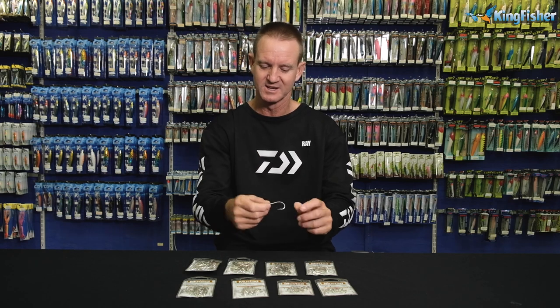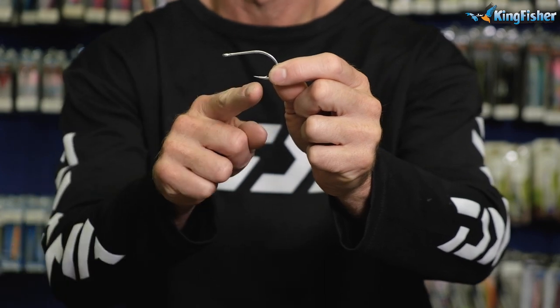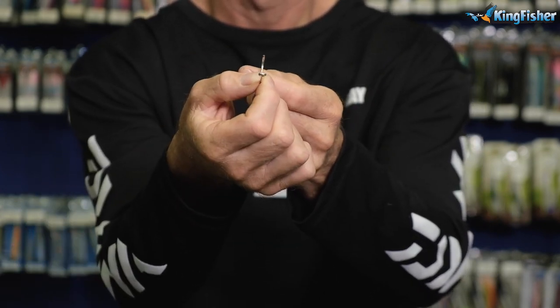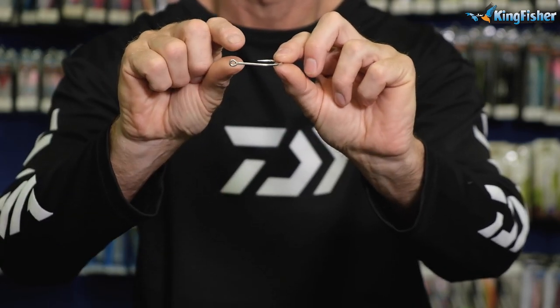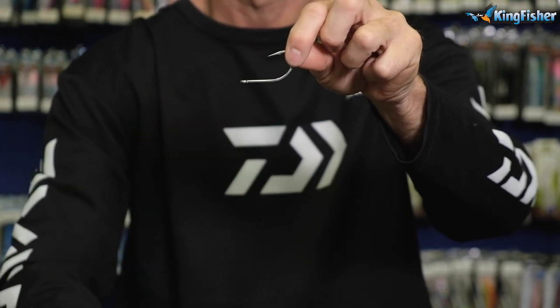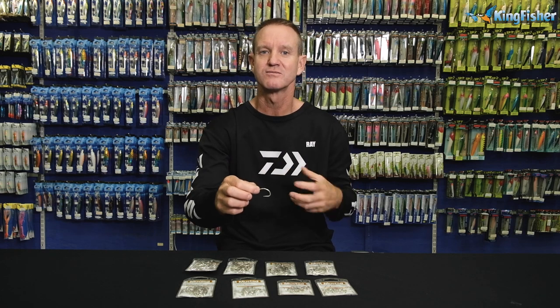We here in South Africa like to use it a lot for catching pompano permit with sea lice — small little white baits, basically, is what we like to tie it with. Let's just run through it: two extra strong Zed steel, stamped hook, needle point, small bulb on it, round R — very small R, as you can see. It's mainly used for fly tying.